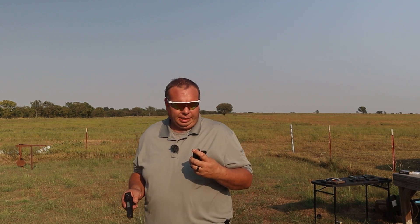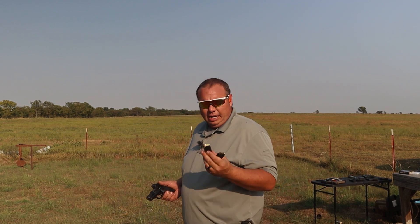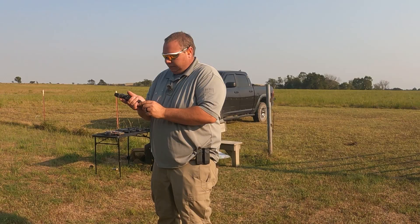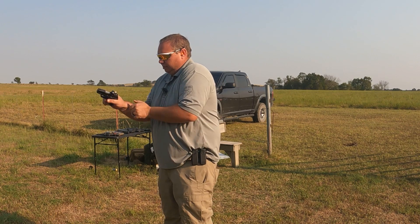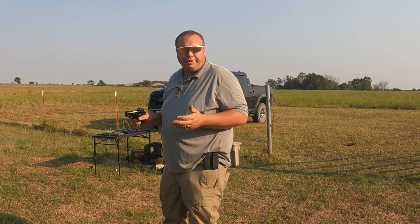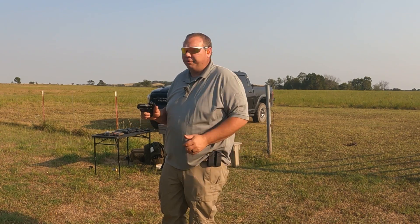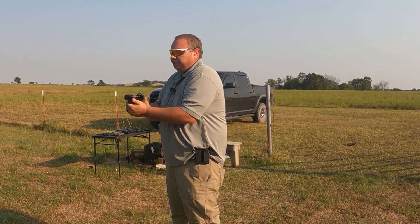We'll try it again and see if it does it again, but I'm going to blame that on the mag for now. These are 147-grain Federals. I was shooting some SMB 115-grain earlier — let's see if it likes these bullets.